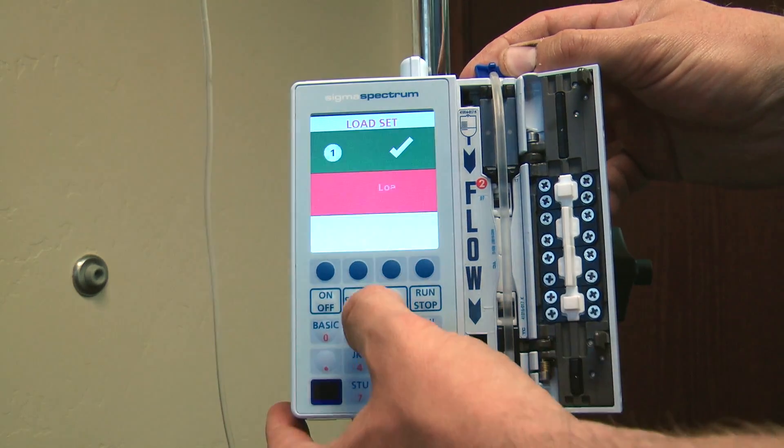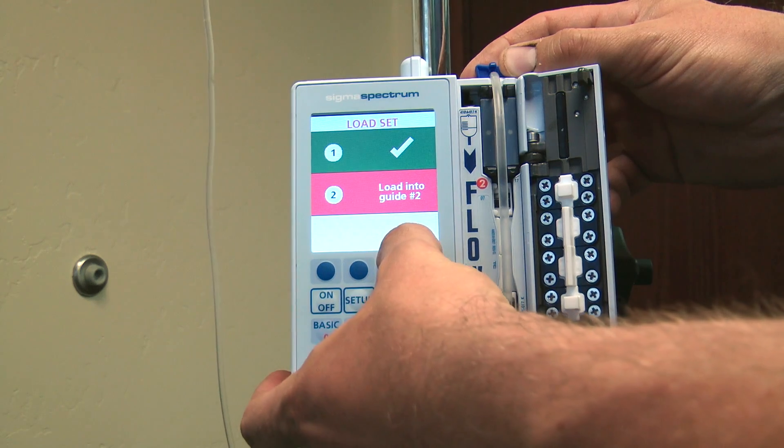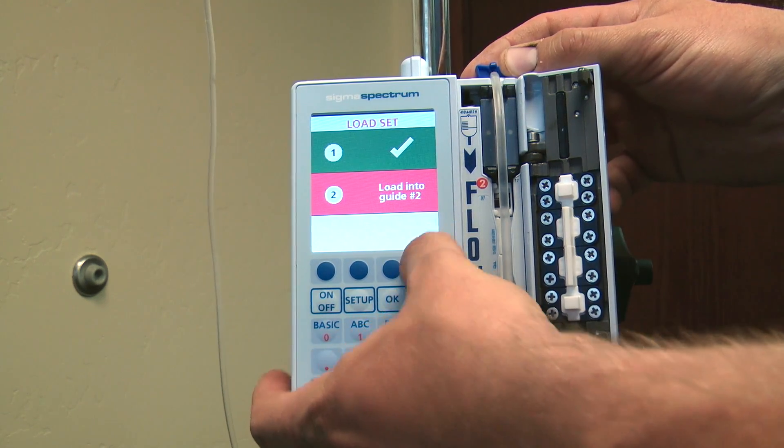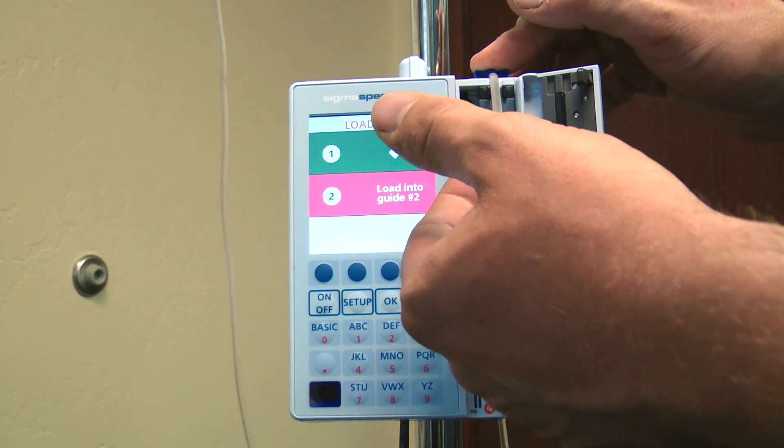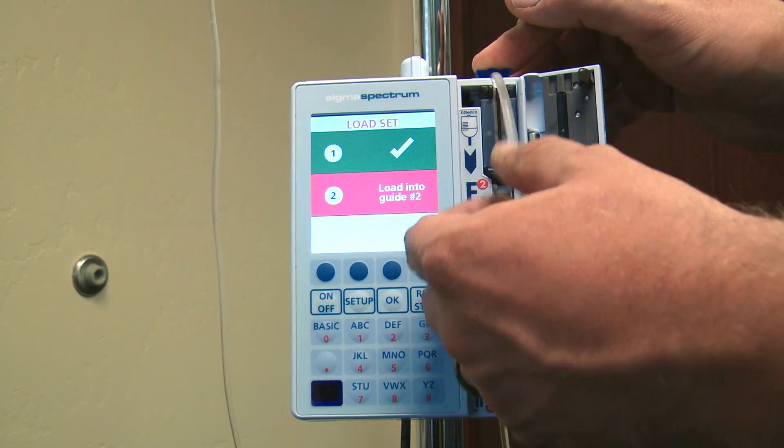When it powers on you'll see your software version, serial number, and then the library name that's loaded onto your pump. To begin setting up, first we load by pressing down on your key.